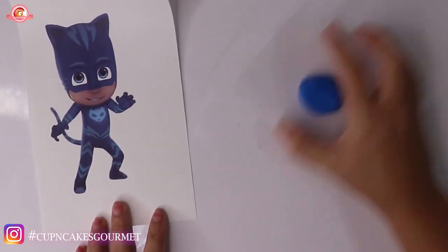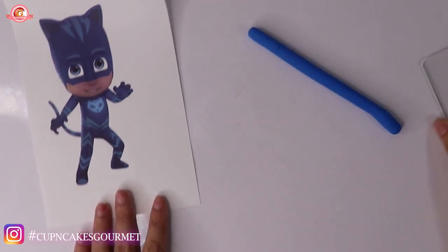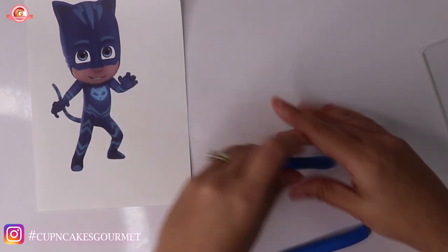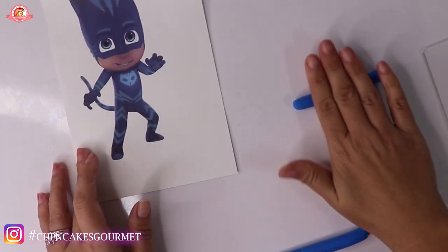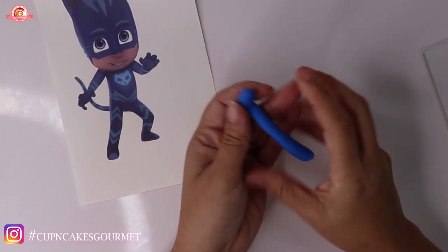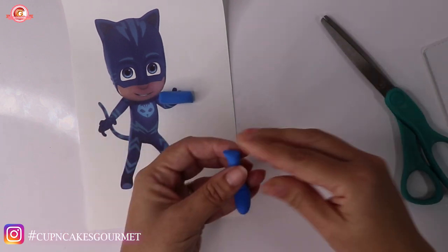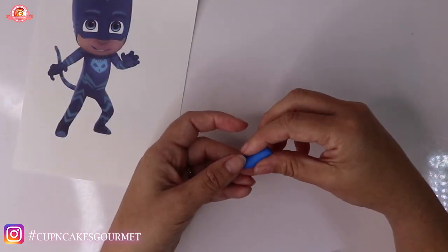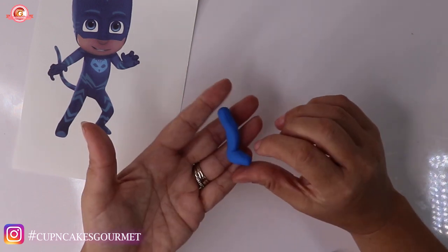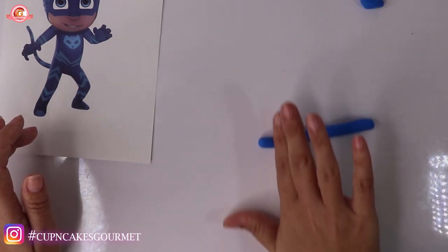We are going to start with the blue clay. I always have the picture printed next to me, and since the Owlette video you guys really liked seeing the picture and how I use it — not just to base myself on how it looks, but to base myself for sizes. So I'll keep showing you that. We're going to start with his leg: I made a roll and now we're just going to bend it a little bit. You can check on your picture for the size, cut it, and then bend it just a tiny bit to make his knee.